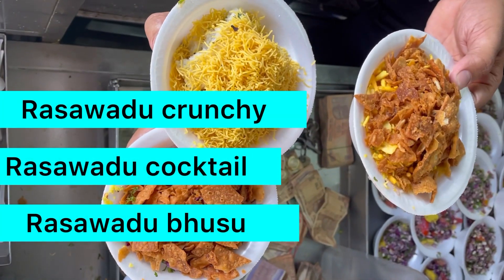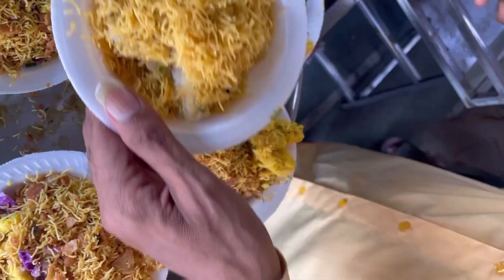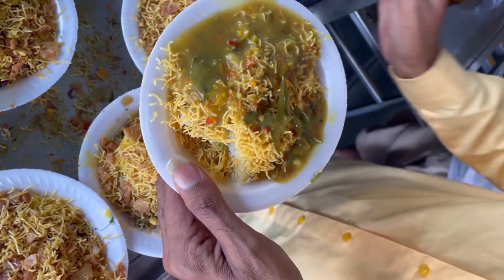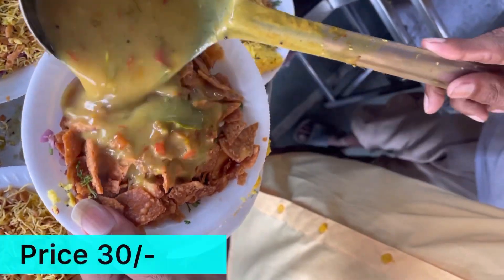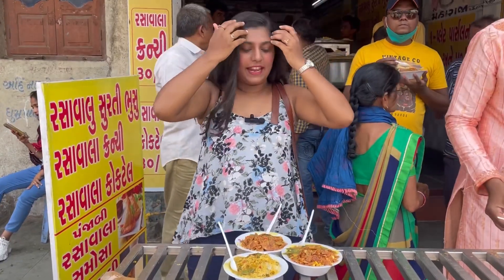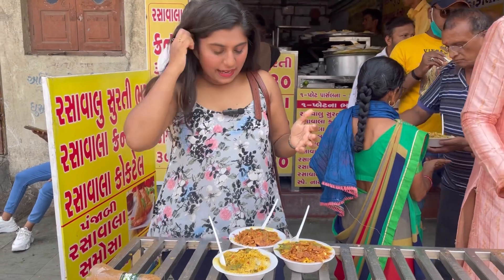Our order is Crunchy Cocktail and Busuu Rasawadu. This is Crunchy. This is Rasawadu. This is Cocktail — it is all mixed. We have ordered 3 plates. I will have to eat Rasawadu.